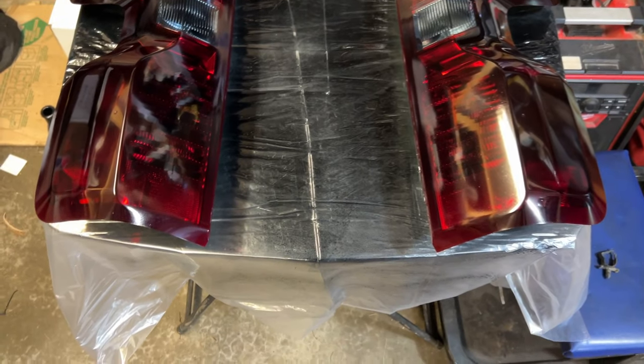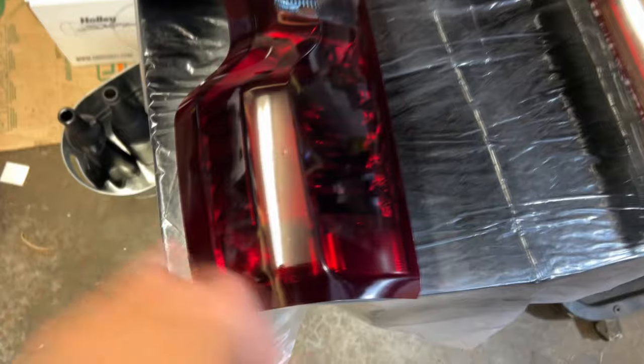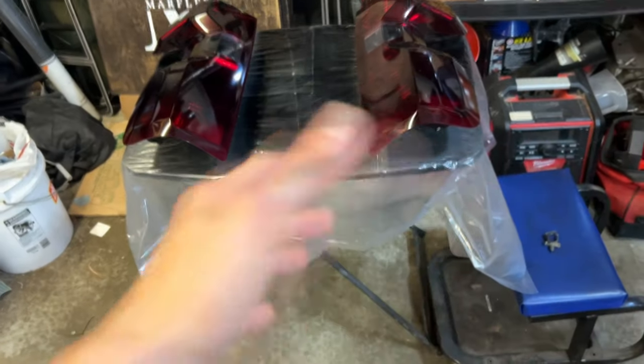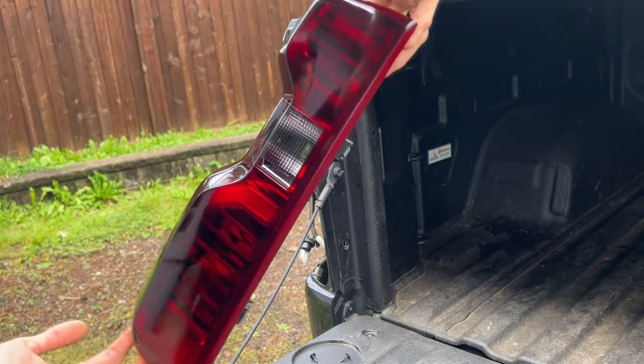It recommends three hours before you handle it, but because I did it so light and I need to go to work in an hour, I need to put them back on the truck. Because I did them so light, it seems to be good to handle. I'm going to put them on, drive home, park in my underground garage, and they'll cure. Here it is — it looks really good.